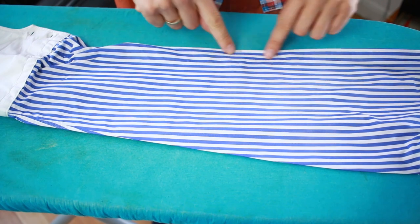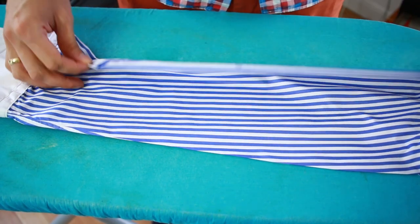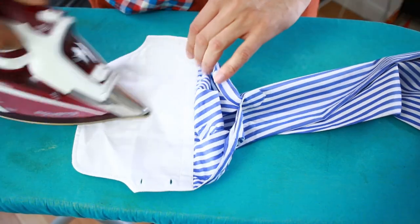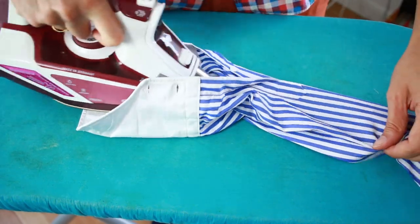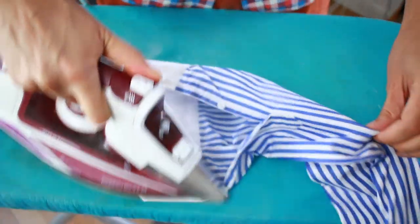One thing I'm not doing is going over this edge — the top of the sleeve — I'm not touching that at the moment. Next, I'm doing the inside of the sleeve and treating it with a bit of steam as well.